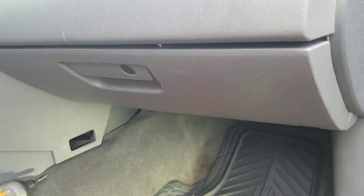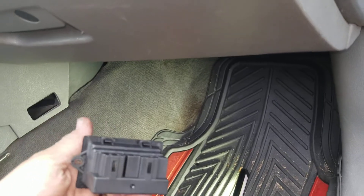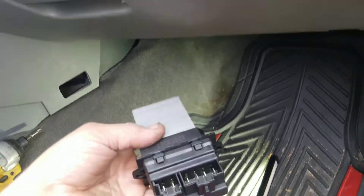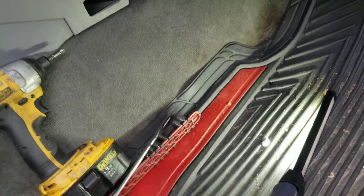We're looking at this glove box on this Jeep Grand Cherokee. Thinking about removing that glove box so that we can get access to this little module — the fan control module.